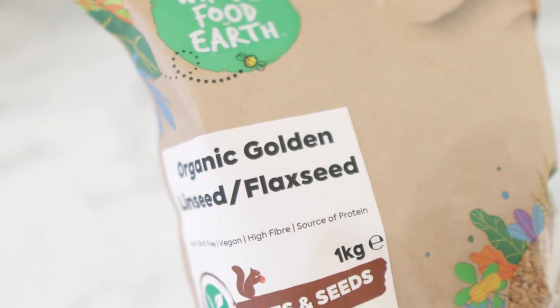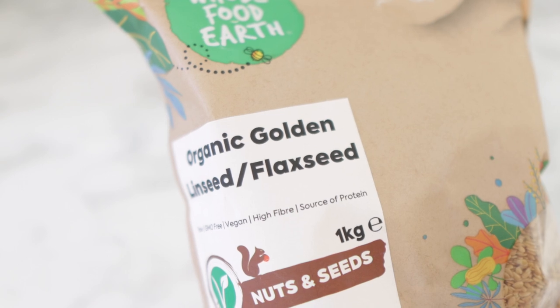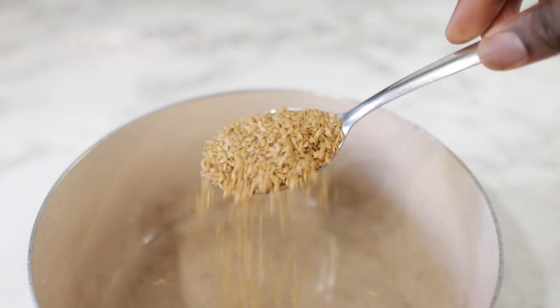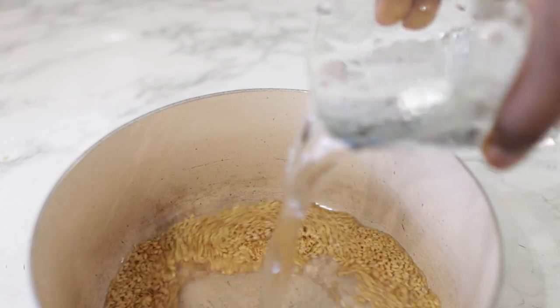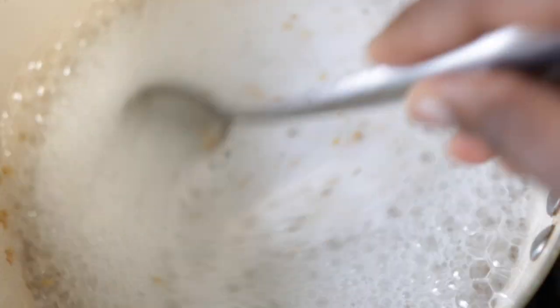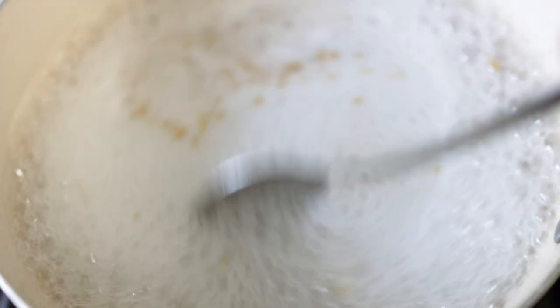To begin with, we are going to need some flax seeds. I'm using golden flax seeds — I got this from Amazon, but feel free to use whatever flax seeds you may have available. For this I'm using two tablespoons of flax seeds and I'm adding about two glasses of water. After that, I'm going to pop the whole thing on a stove and allow it to boil for about five minutes, or until you notice that the liquid is starting to become a bit slimy.